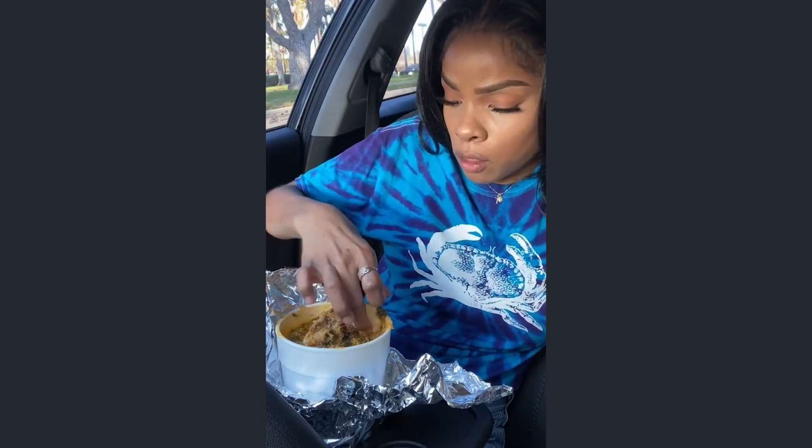Speaking of hitting, both these hit me in my pockets really hard. It's a little pricey. I paid like $35 for both, and they each come with fufu.